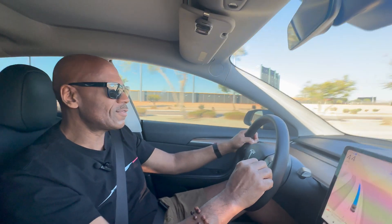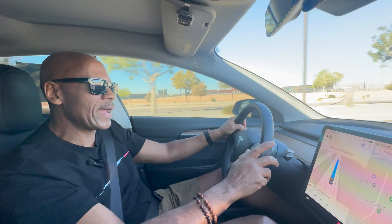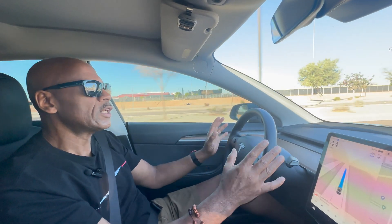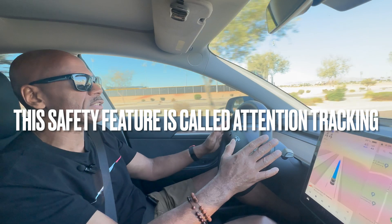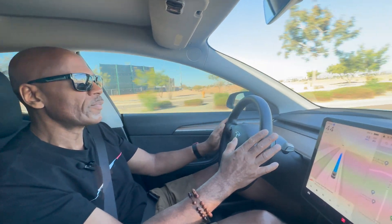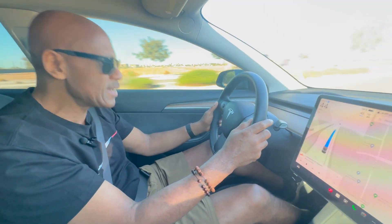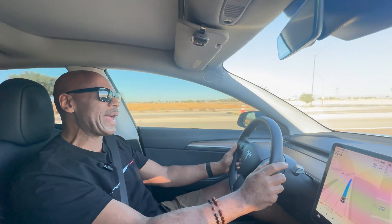Here's another safety feature of the Tesla Model 3 or Model Y. I'm driving along right now in full FSD mode, just for safety reasons — but even if you had it on autopilot, like all Tesla models come with standard. What I'm going to do is drive and hold my head down, not even looking at the road. Let's see what happens.